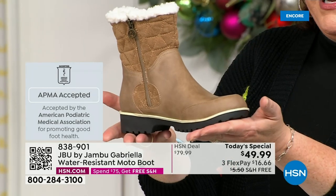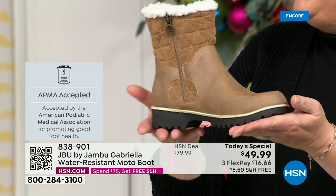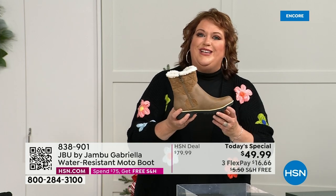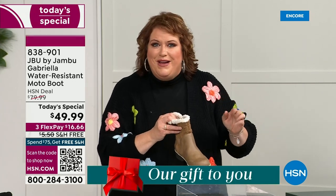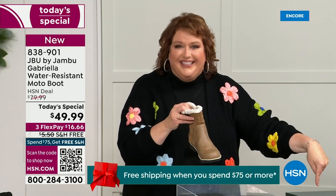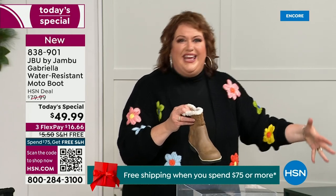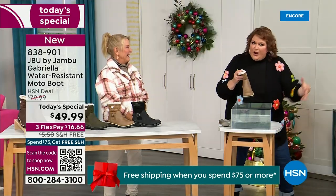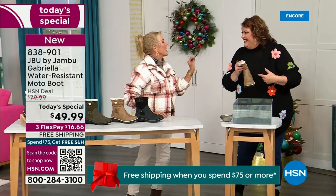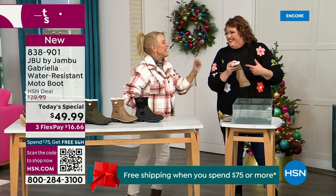Gabriella got the seal of acceptance. We're going to talk about the insole and outsole. What I want to share with you is that these are water resistant. How many of us park the car, open the door, and there's the puddle? And we're thinking, can I leap over it? And all of a sudden your sock gets wet — it's seeping in, and you've got hours to go before you can get that sock and shoe off.